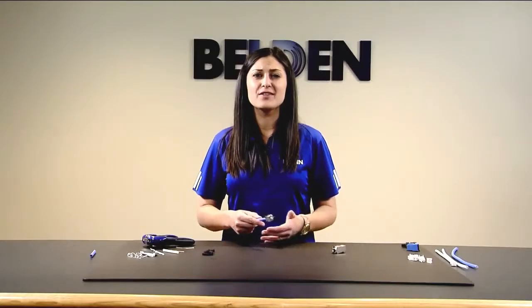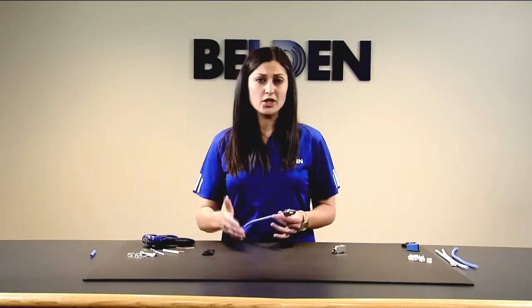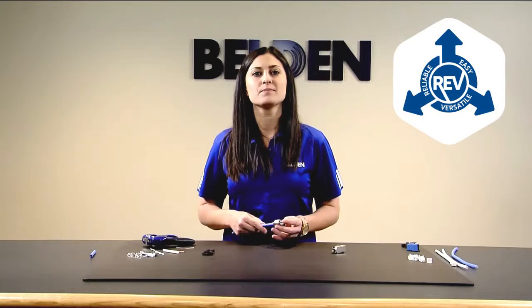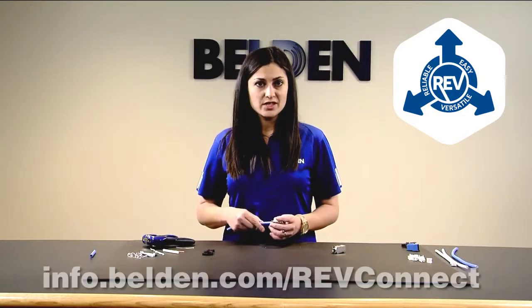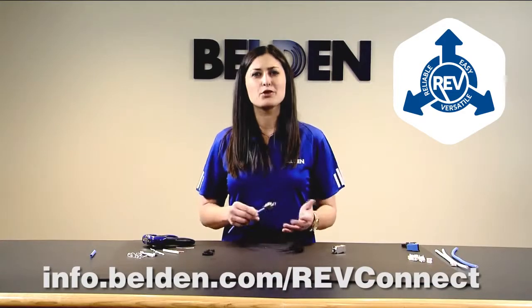Though this termination is different from anything you may have done in the past, with just a little practice, you'll see how truly reliable, easy, and versatile it is. For more information, please visit info.belden.com/RevConnect. Thank you for choosing Belden.